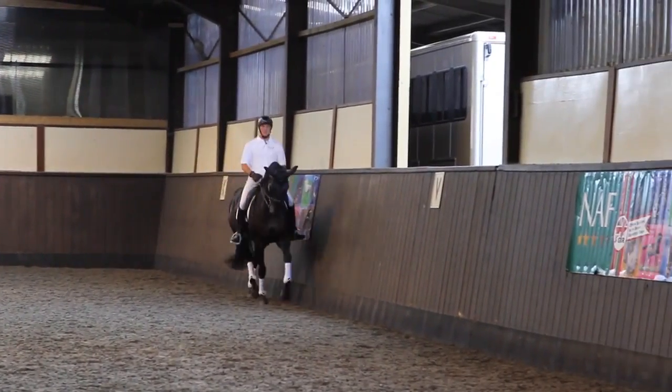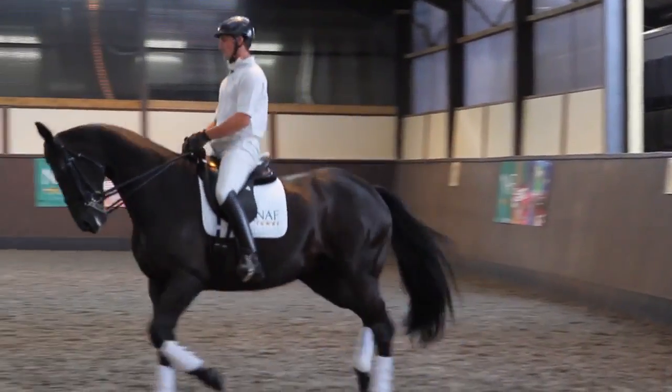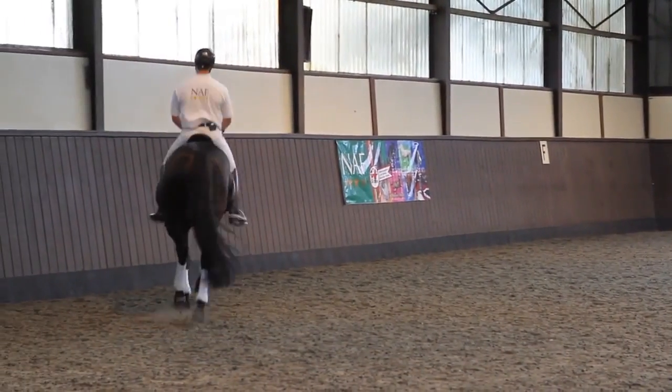You should be able to see already that the trot now is a lot more the type of trot that you'd want to see in the arena than when I started.